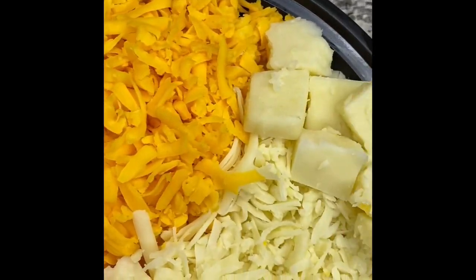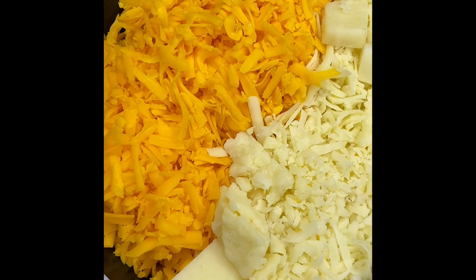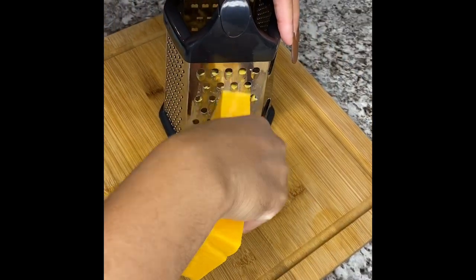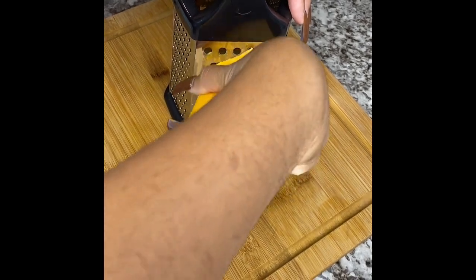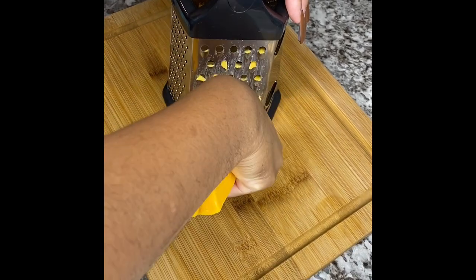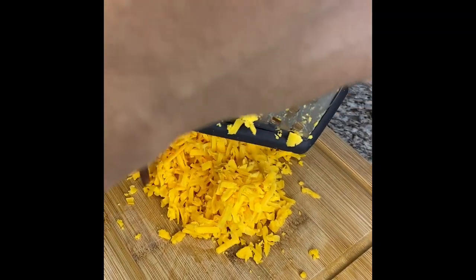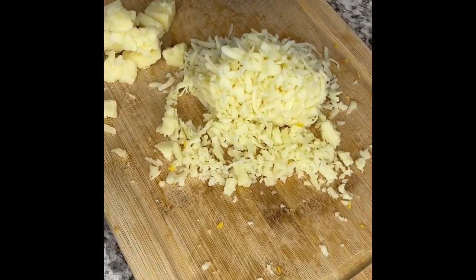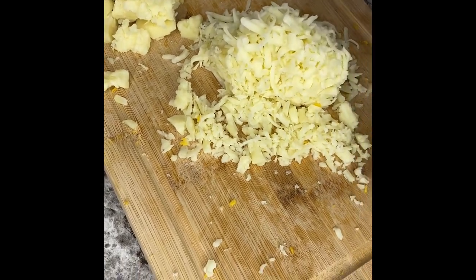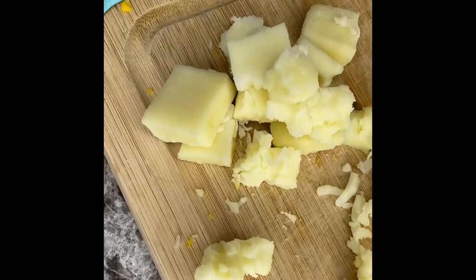Okay, now guess what time it is — it's mac and cheese time, baby! So we're just going to start with our sharp cheddar and shred our cheese. We're going to end up with all three of our shredded cheeses. We have our mild cheddar cheese shredded, as well as our mozzarella cheese which we shredded. And we have some little cubes over there that we're just going to place on top of our mac and cheese.